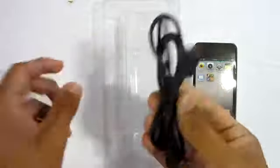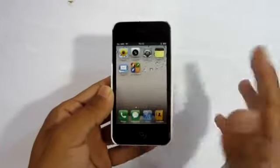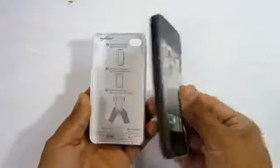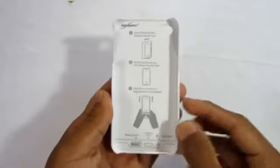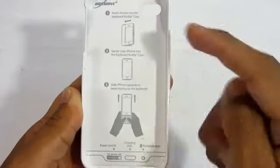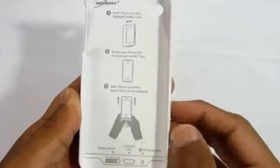Setting those aside, you have the Keyboard Buddy itself, and the micro USB which gives the keyboard power. On the keyboard packaging, there's a nice mock iPhone graphic, and on the keyboard it lists instructions on how to apply it and how it mostly functions.